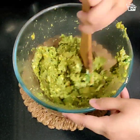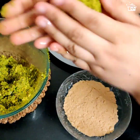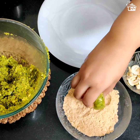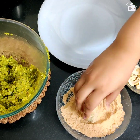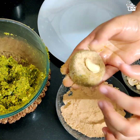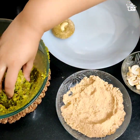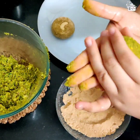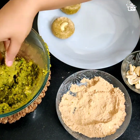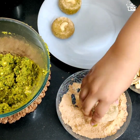Now comes the fun part — we're going to roll out the kebabs. Quickly grease your palm with a little bit of oil, take one portion of the mixture, roll it between your palms, flatten it a bit, and coat it in bread crumbs nicely from all sides. After that, give it a nice shape and place one cashew nut — chopped in half — on top. Our one kebab is ready. Similarly, do it with the rest of the mixture — roll it, coat it, place a nut and it's done.